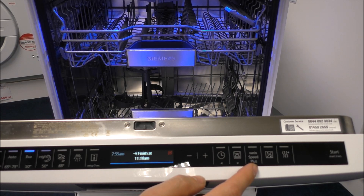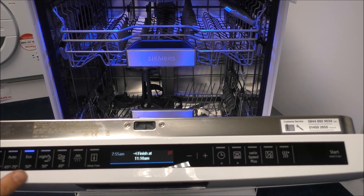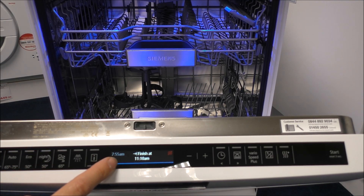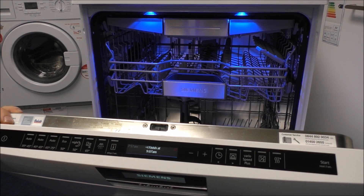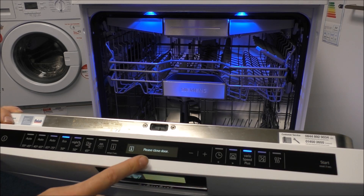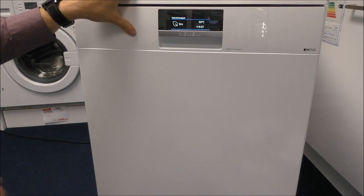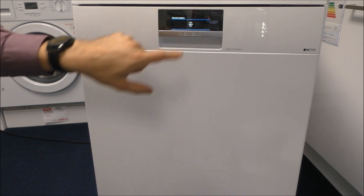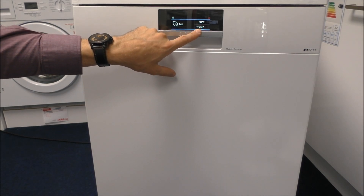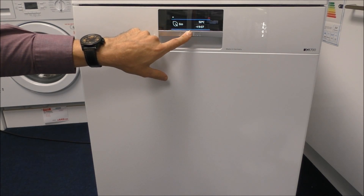A couple of other really good features. This one is called Vario Speed Plus — for the eco program at the moment it's 7:55 and it will finish at 11:10, so it's quite a long program. But if you press that button it shaves more than an hour off the program; it basically just shortens it. It doesn't mean it's quite as efficient as the eco program but it does mean the wash gets done a lot quicker. Once you've selected the program, press start on the right hand side. It says please close the door, and what it does is show you on the front which program it is and the temperature. That's the anticipated finish time — it's a really nice full colour display that's very useful.